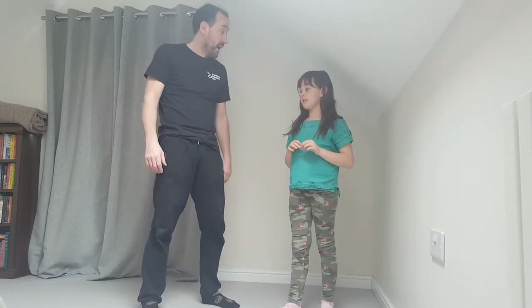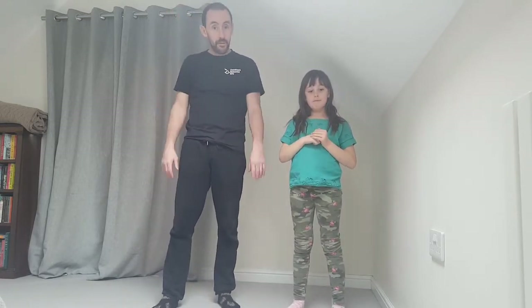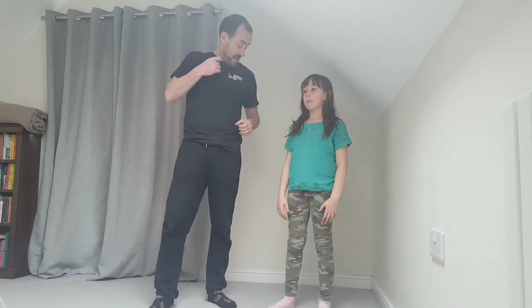Hey guys, we're back for another one today. As some of you who've seen our other videos might tell, we're not at the dojo. It's a bit wet — we were going to film outdoors today but it's wet so we thought we'd come indoors. This is the best place for light, a bit confined for space, but some of you might have the same problem. Today we're going to do some exercising from Combined Defensive Arts — we do martial arts — and we'll do a little bit of martial arts stuff in there as well to keep it fun.